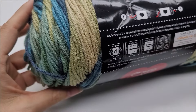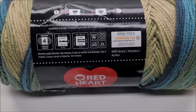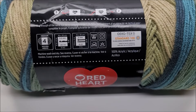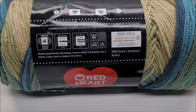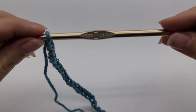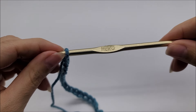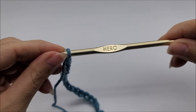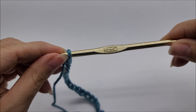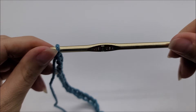It is 100% acrylic yarn, medium weight number four. You don't have to use this yarn or even this weight — any yarn will work, depending on how big of a project you want and your base chain size. I used an I hook, which is a 5.5 millimeter crochet hook — that's what I'd recommend with a four-weight yarn. For three-weight I'd drop down to a 5 millimeter, and for bulky I'd go up to a 6 millimeter. Those are just my recommendations.